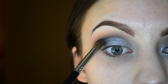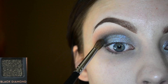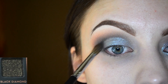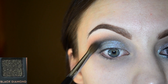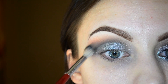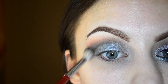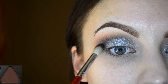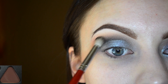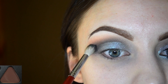Going in with black diamond to really deepen up the crease and blending that all out. I'm taking a little bit more of the chocolate color and applying that right into the upper crease area, just because I want this to be a little bit darker and less orangey.